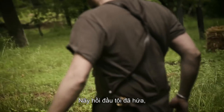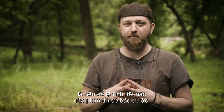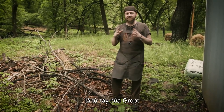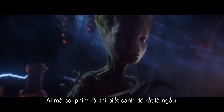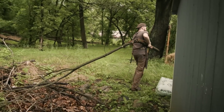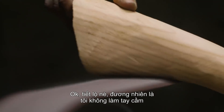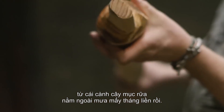As promised at the top of the episode — spoiler warning — the handle for Thor's new weapon is made out of Groot's arm. Anybody who's seen the movie knows it's a pretty epic scene. Of course, I didn't actually make our handle out of a tree branch that's been sitting out in the rain rotting for a couple of months.